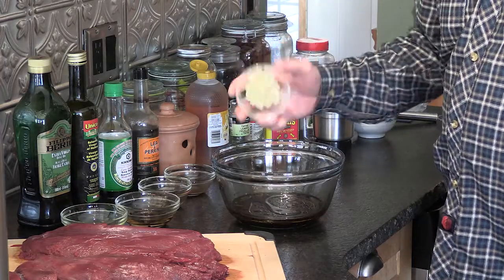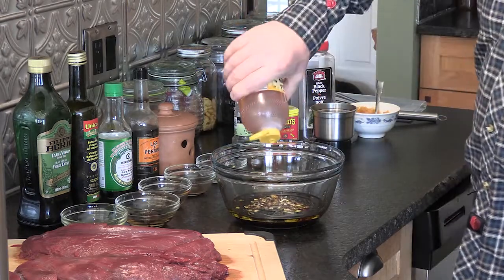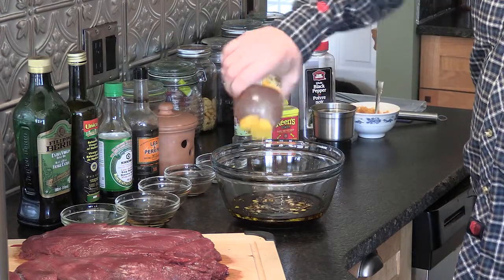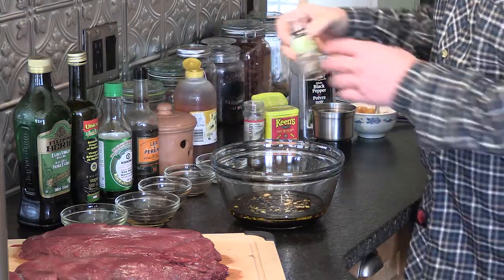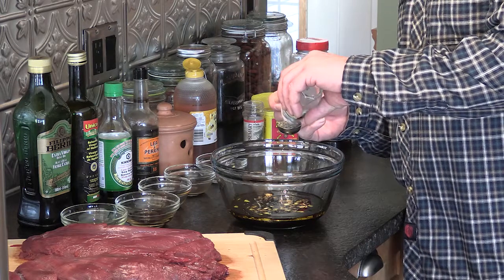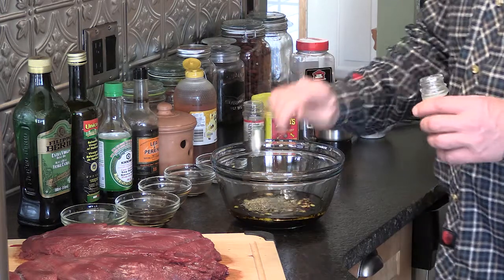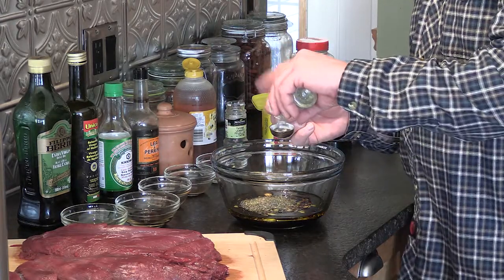We've got four cloves of garlic, just kind of mashed up. I'm gonna put about two tablespoons of honey in — don't worry too much about measuring. We use dry spices, which may sound weird, but they do seem to impart a better flavor. So a tablespoon of thyme and a tablespoon of rosemary as well.